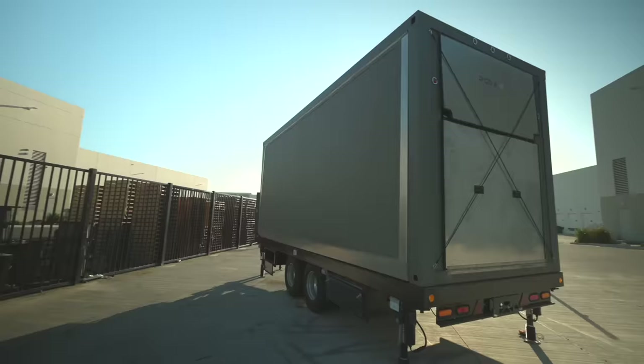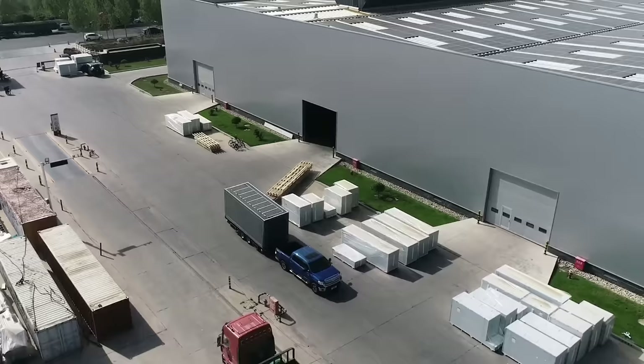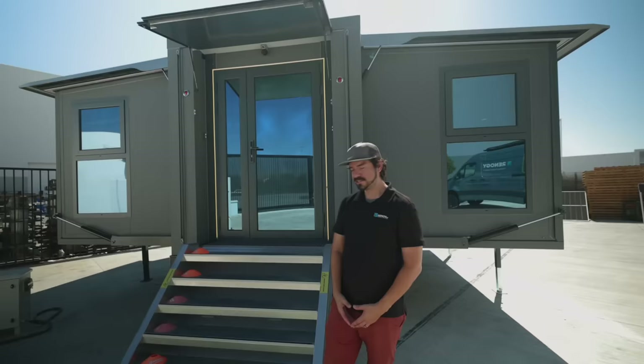The length of the unit is 20 feet long. When you have it completely folded, you're at eight and a half feet wide and 20 feet long — completely street legal. If you have the accessible towing vehicle, you're able to take it down the road with no problems at all.